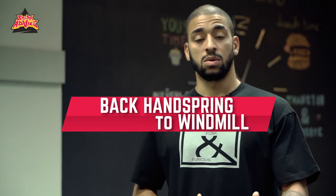If you know me, you know my style is very dynamic, and I use a lot of flips. So what better to show you guys and teach than a flip itself. We're going to mix what's called a back handspring with a windmill.